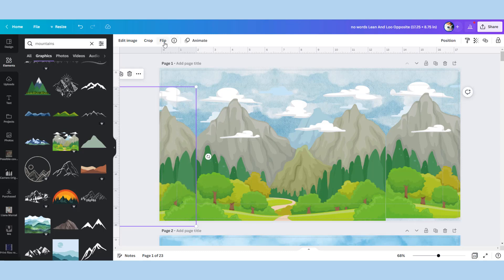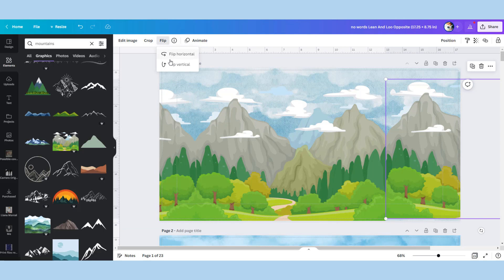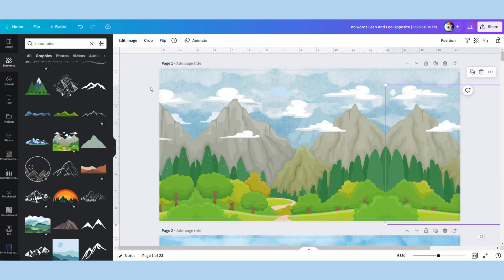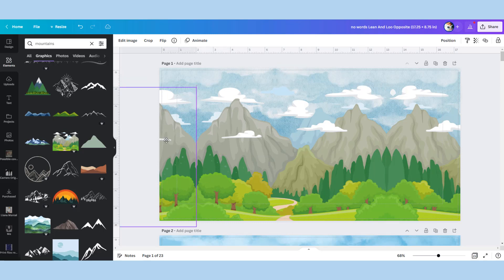Just flip over that image and it matches up seamlessly, then flip over the other one — and voila, we've taken one very narrow image and turned it into a long background image. You wouldn't really know to look at it unless you peer very closely once your scene is compiled.